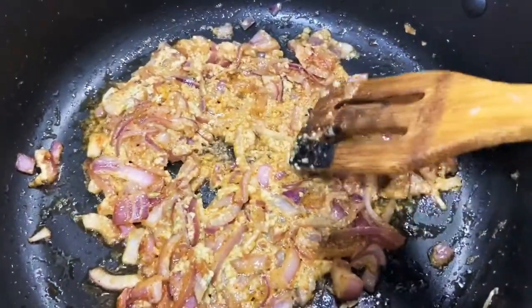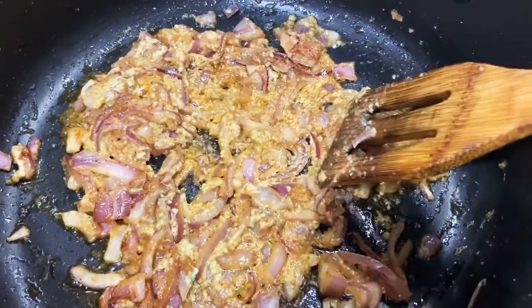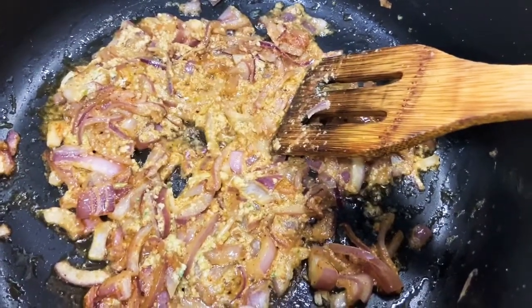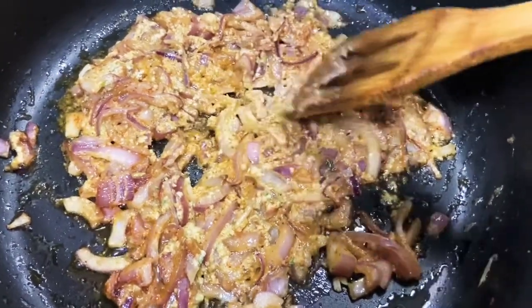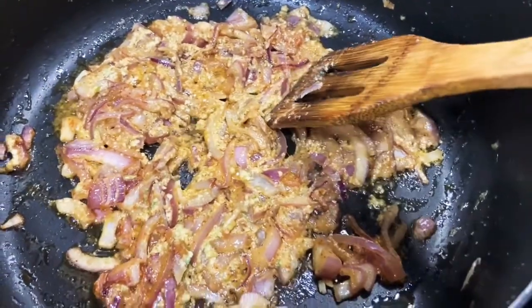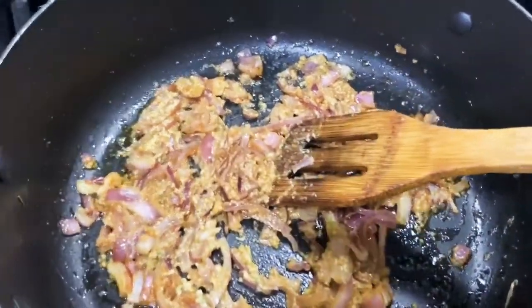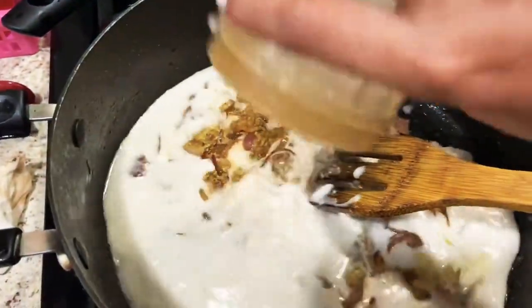I sautéed the onion, then added a little bit of red chili powder. I put in the fresh mustard seeds and two to three green chilies — I blended them all together and put it in. I added about half a teaspoon of garlic and ginger paste. Once it's sautéed like this, I'm going to add about one cup of coconut milk.